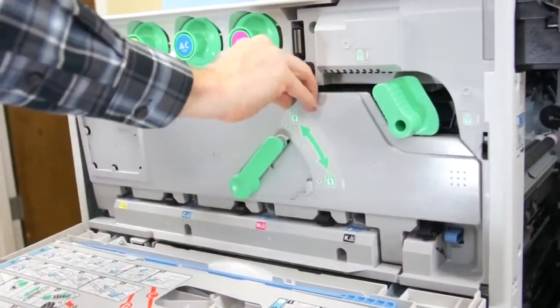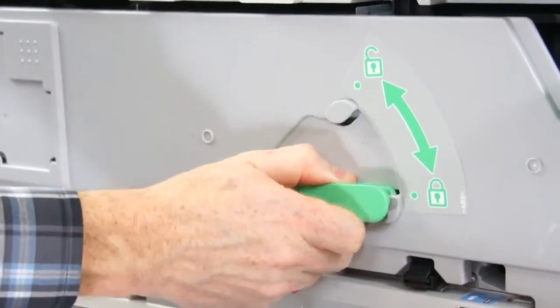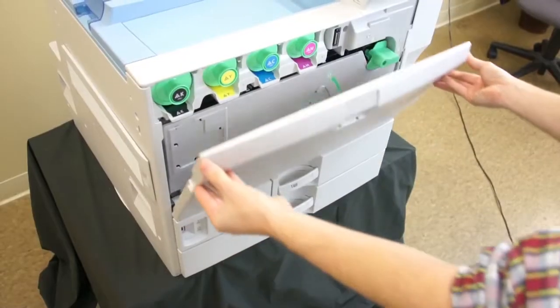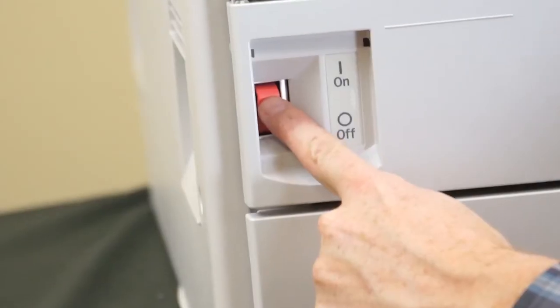Firmly close the printer's inner cover. Turn the two green levers clockwise to lock the cover into place. Close the printer's front cover, then power the printer on.